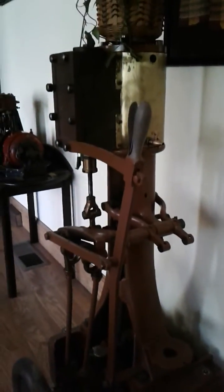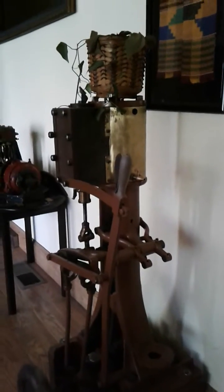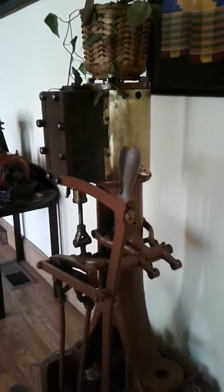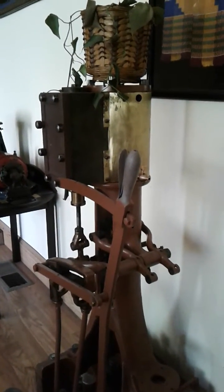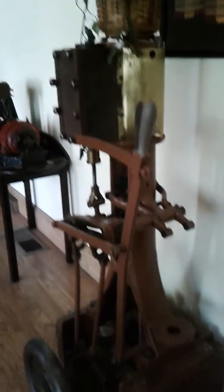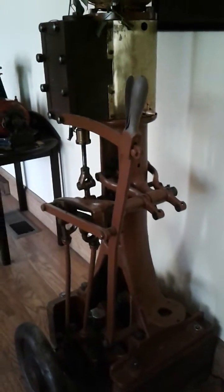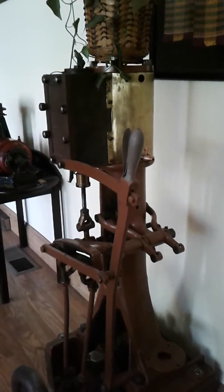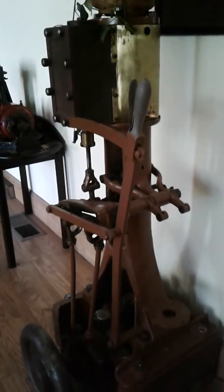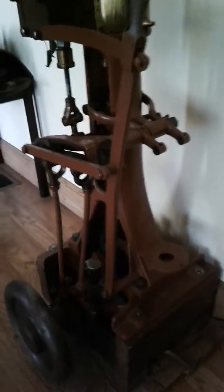I'm not certain whether it may have been a later one. A lot of the earlier Herschoffs had a rounded steam chest. This one's obviously got a square one, so I don't know if maybe later on they went with a square one, or if this was a Herschoff that they had to replace the cylinder casting on due to damage or something, but I'm relatively certain this is a Herschoff.